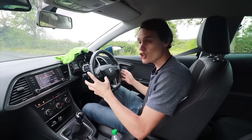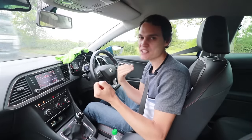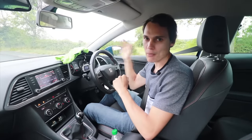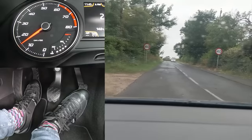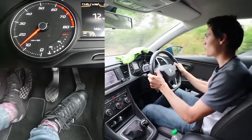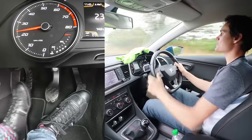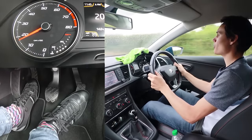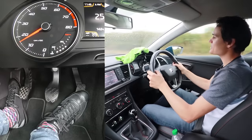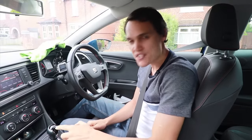Now I'll show the other method: holding the gas on and bringing the clutch up to the bite point. I prefer this in a car I really don't know, because it's more of a safe way of doing it, though it does take longer. I'm in first, I'll move away and change to second: off the gas, clutch down into second, hold the gas on slightly, hold the bite point gently, then come off the clutch completely. It took a lot longer but was definitely smooth. Going to third: off the gas, clutch down, a little bit of gas, bring clutch to bite point, hold for a second, then come off.